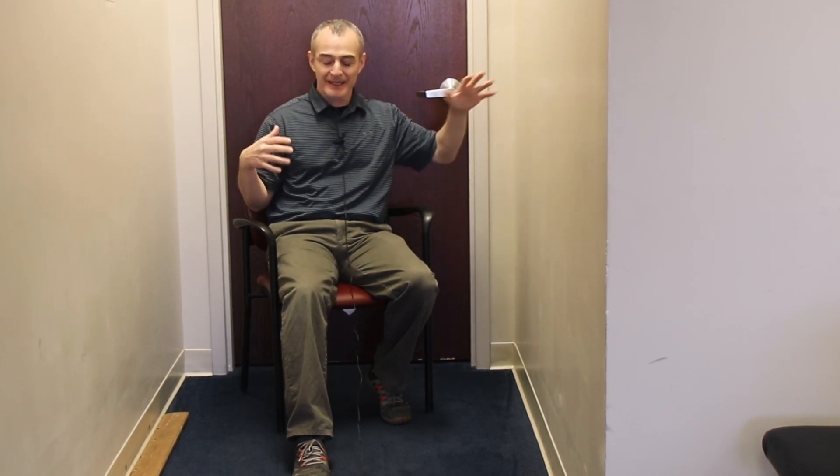I'm inside a hallway here. I've got a wall on either side of me. I'm sitting in a chair — any standard chair will work. Let's pretend for a minute that I've had a right total knee replacement.